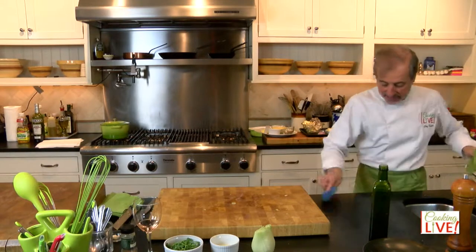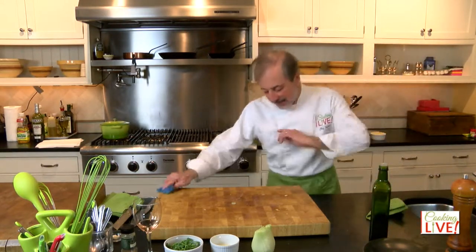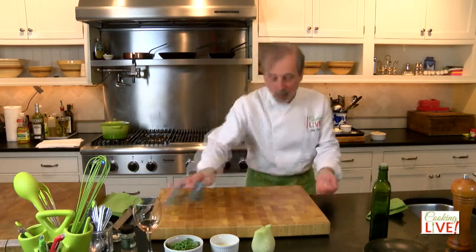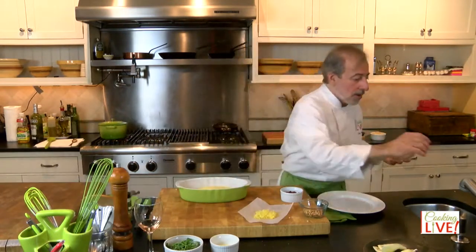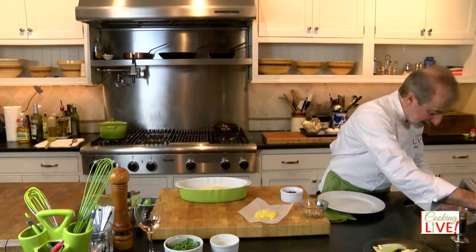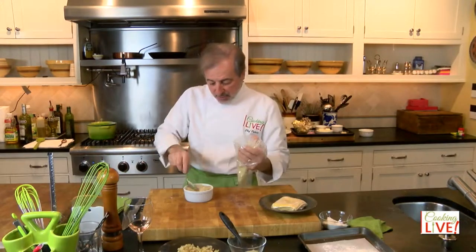Let me quickly review what we have: the meatballs are cooking, the eggplant puree is done. Now let's keep working on the wonton ravioli. The water needs to be warm, not extremely hot — if you get it from the sink, that's perfect.